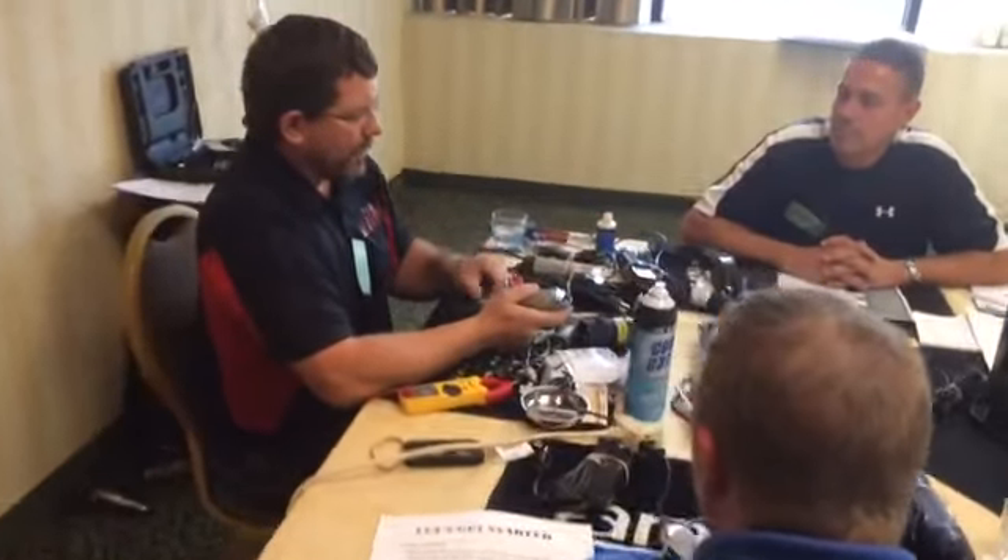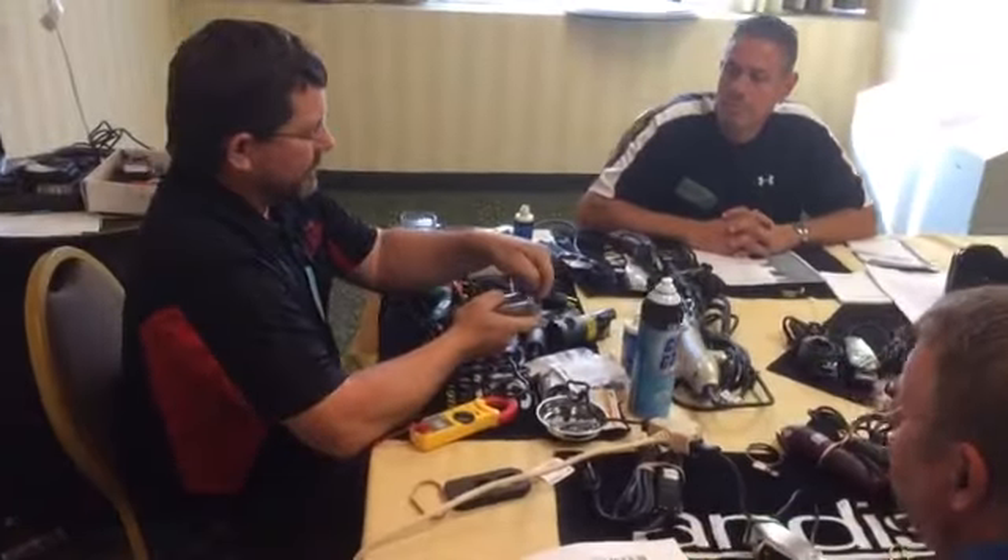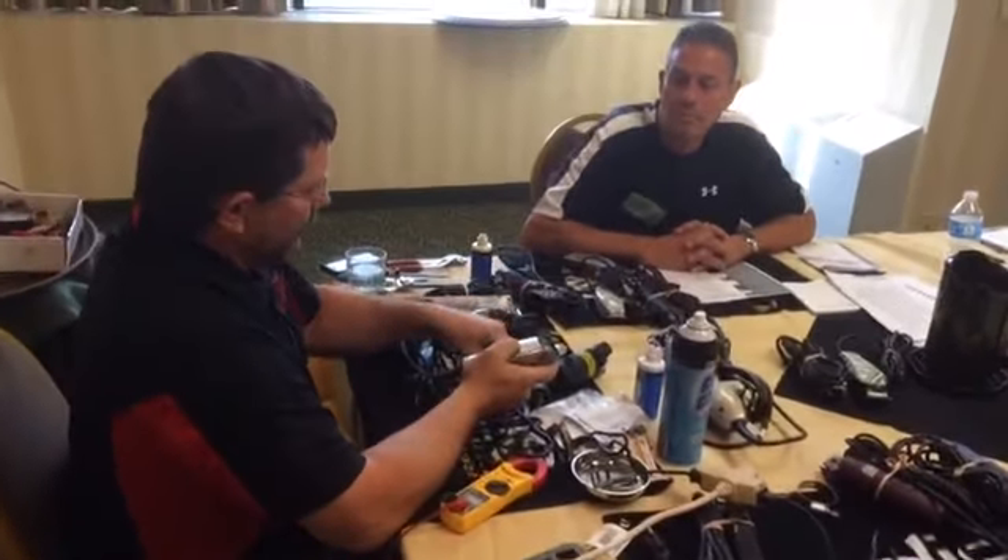Now when we take this off, another inherent weakness on this particular model is the way this fork is designed, and we're going to mount this.